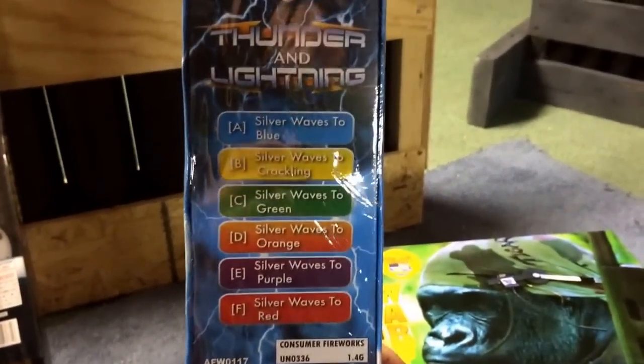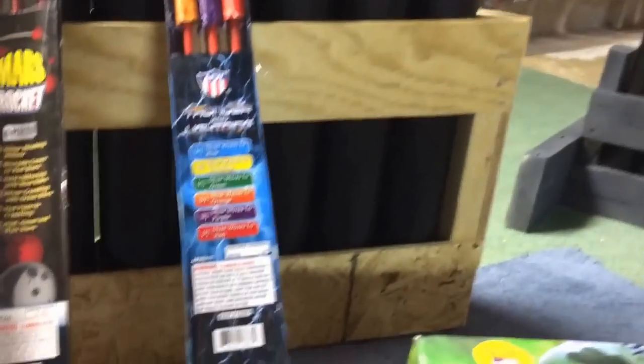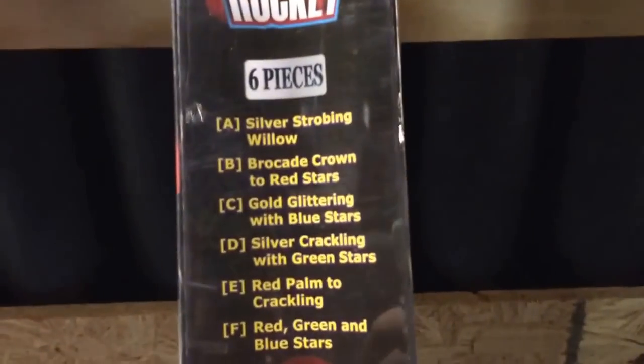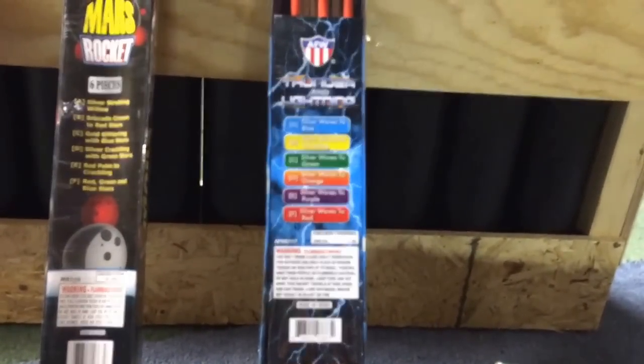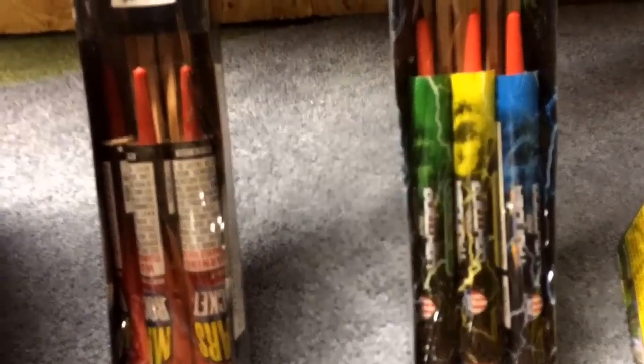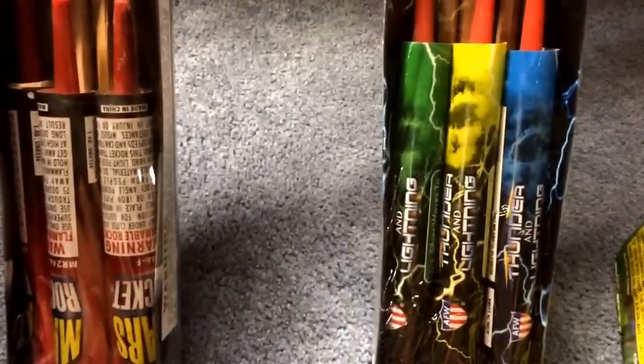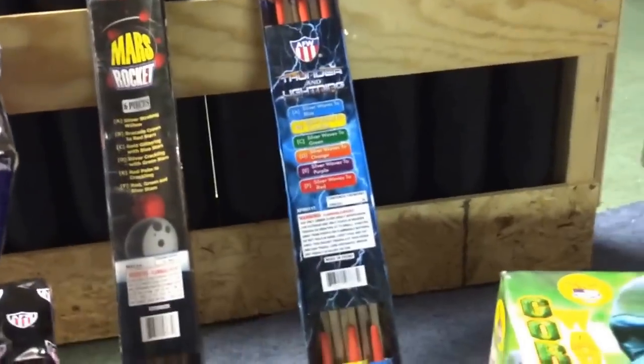Next up I got Thunder and Lightning rockets — six rockets in a pack, new for 2015. I also got Mars rockets again; had a partial pack last year and they were kick-ass so I picked up another pack. Thunder and Lightning are similar to Mars but with different effects and might be a little bigger — the canister or tube portion is larger on the Thunder and Lightning, though the rocket sticks themselves are the same size.